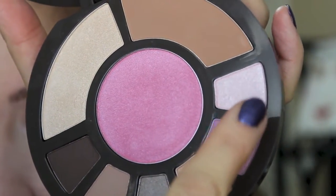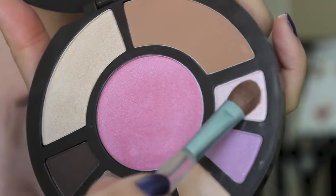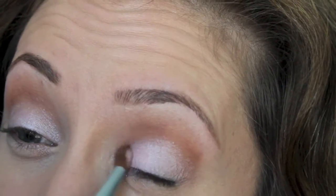I'm going to take this shade called Paradise Pink and use a flat shader brush. I'm going to pop this color right on the inner corner, right over that eyeshadow base.